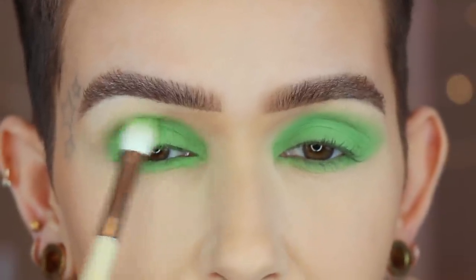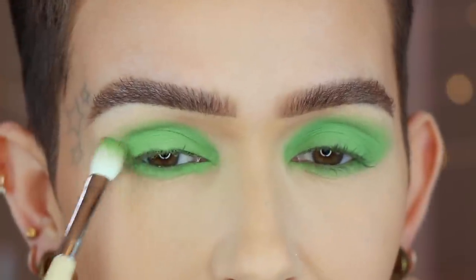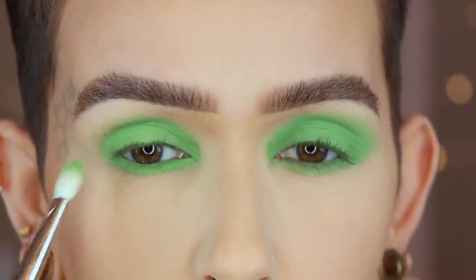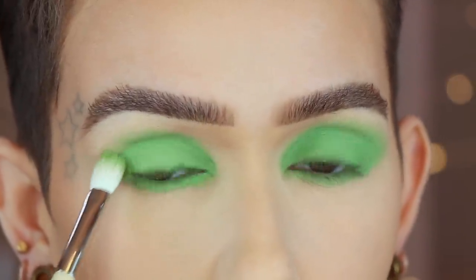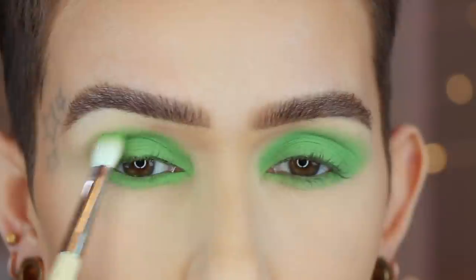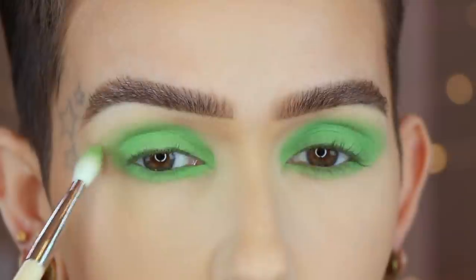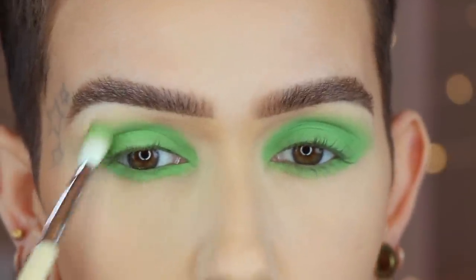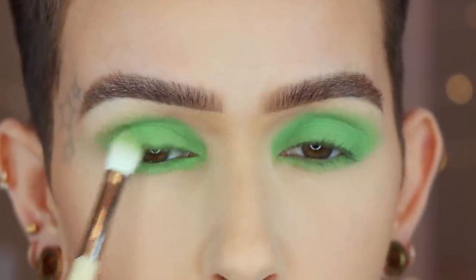Sorry, I have teeth whitening strips on my teeth, so I'm stumbling on my words. Anyway, I'm taking this right into the crease, right above it. I want to blow it out just a little bit, but not too much. I'm going to take another shade and go right above it.